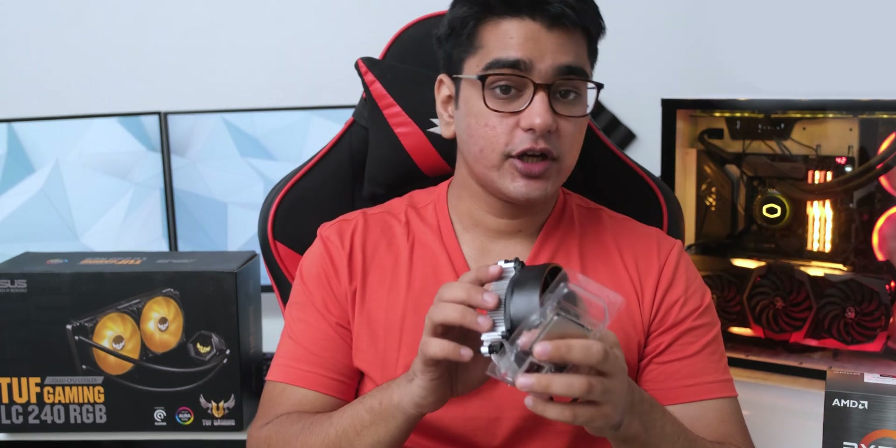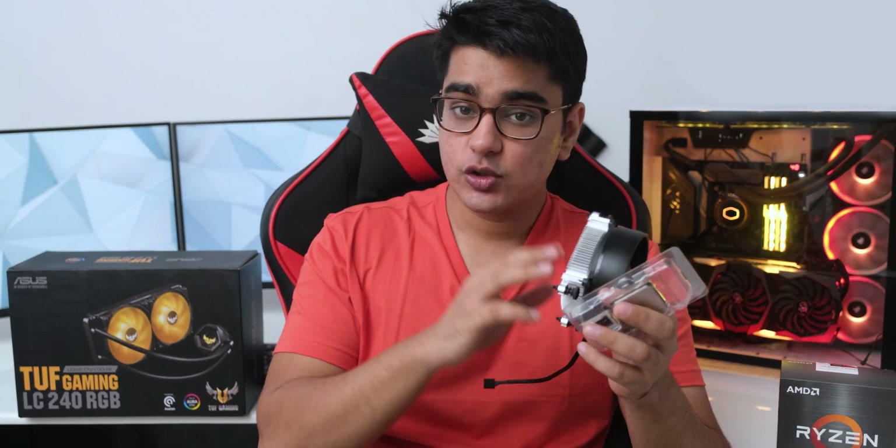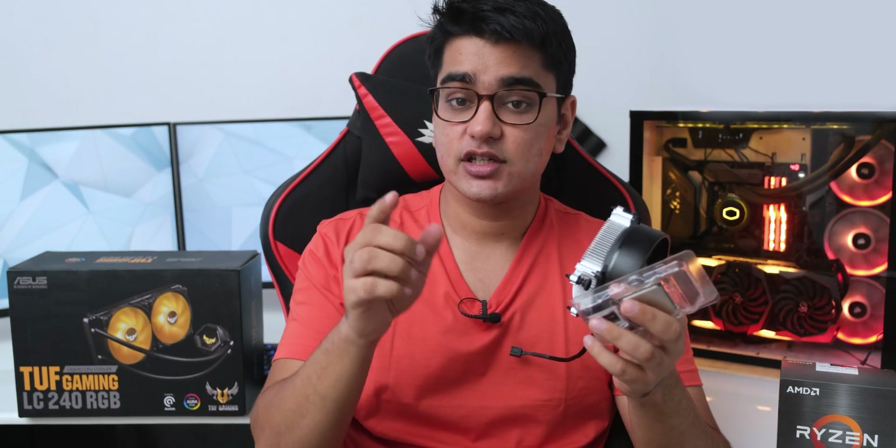And that was it for this video. I'll have links to some recommended coolers in the video description. Do give it a thumbs up if it was helpful, and let me know which cooler you are going to go with in the comment section below. Subscribe with bell, thanks for watching, and I'll see you in the next one.